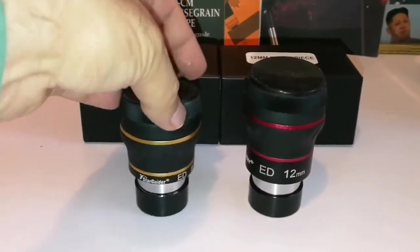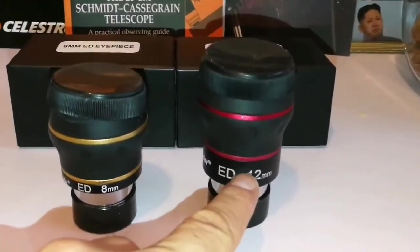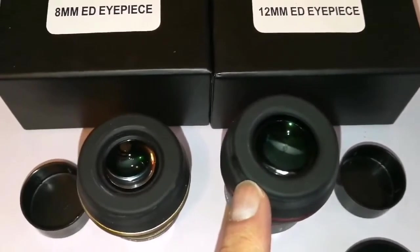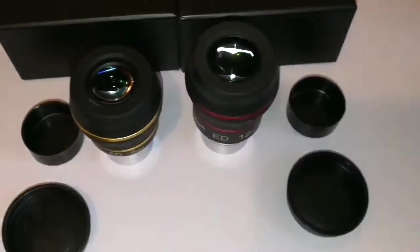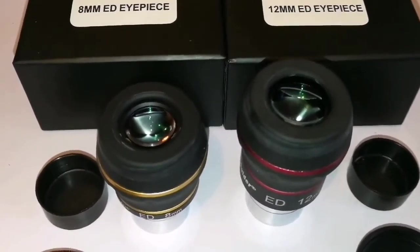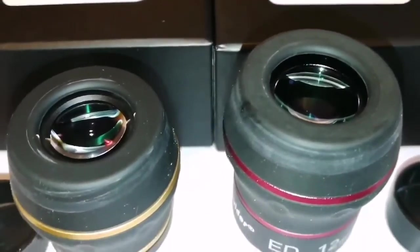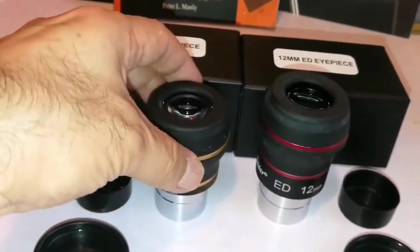Size-wise, you can see the 8 millimeter one is around one centimeter, and this one is around one and a half centimeter, and this one is around one point two centimeter. Beautiful lenses. They are quite chunky for being a one-and-a-quarter inch eyepiece — quite heavy. Lovely.